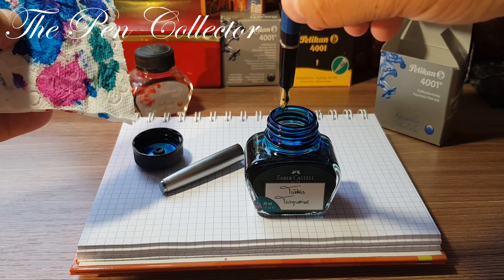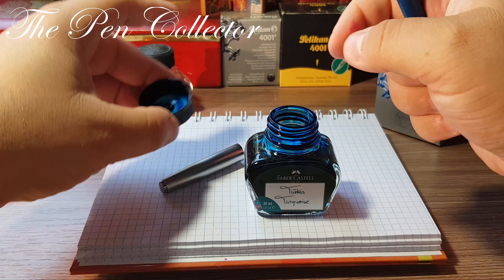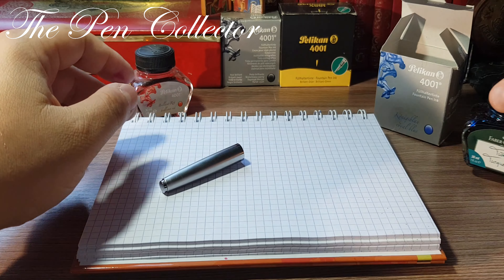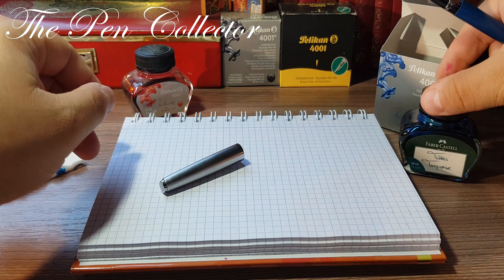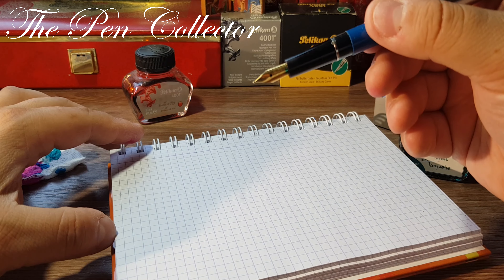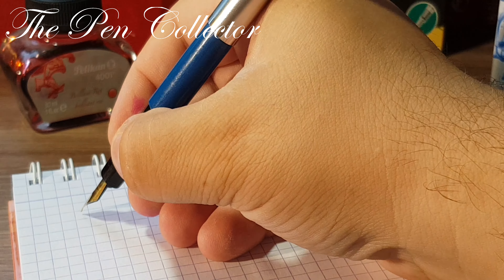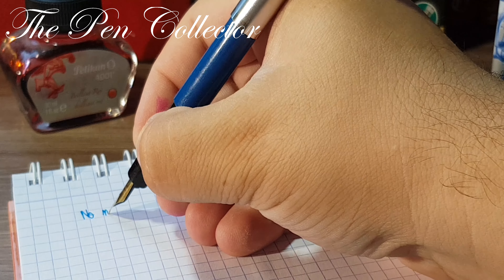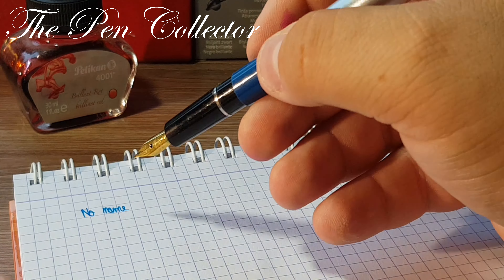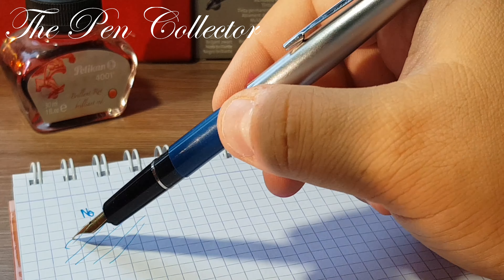Actually, this is the red ink I was searching for in a previous review of a 1930s celluloid pen — I have it here. I searched for this ink bottle for quite a long time because I wanted to use it for the writing sample. Since I don't have the blue Pelican ink on hand, I will use this turquoise light ink instead, and I want to keep it in immaculate shape so I can clean it again later.